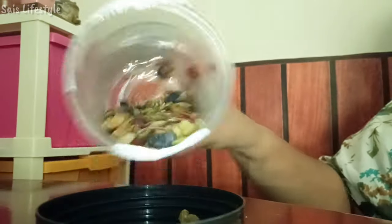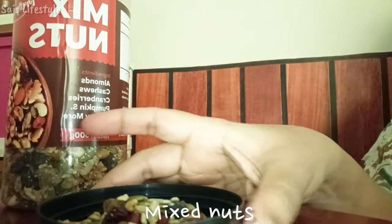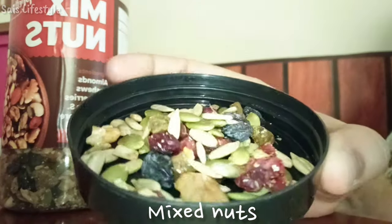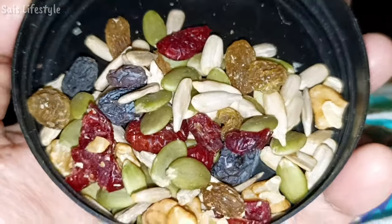I always follow a healthy habit. In the morning, there are a handful of mixed nuts — pumpkin seeds, sunflower seeds, cranberry, black raisins, almond, cashew, etc.